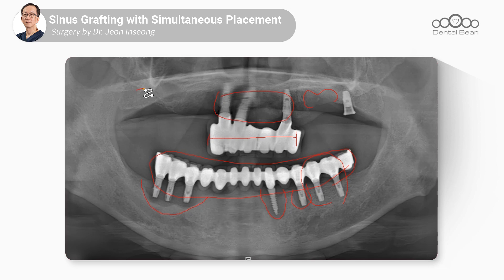Today, we plan to place implants in the right upper jaw. Currently, there isn't much residual bone in the sinus. We will approach laterally and place two implants to align with the lower jaw, and the rest can be done later.